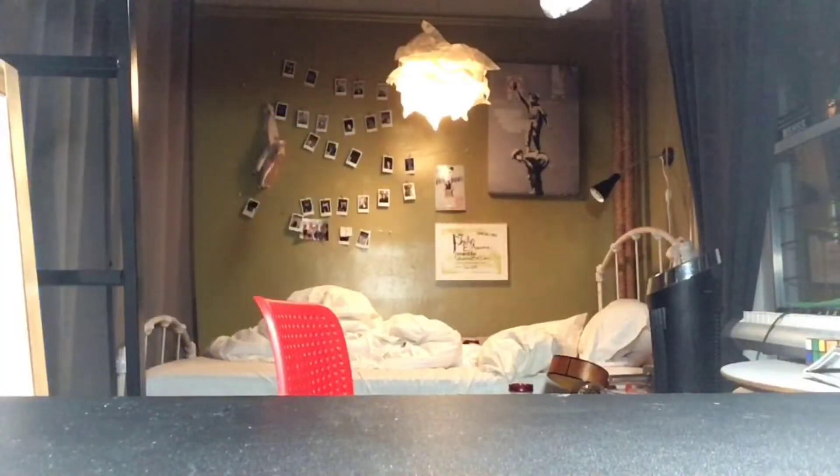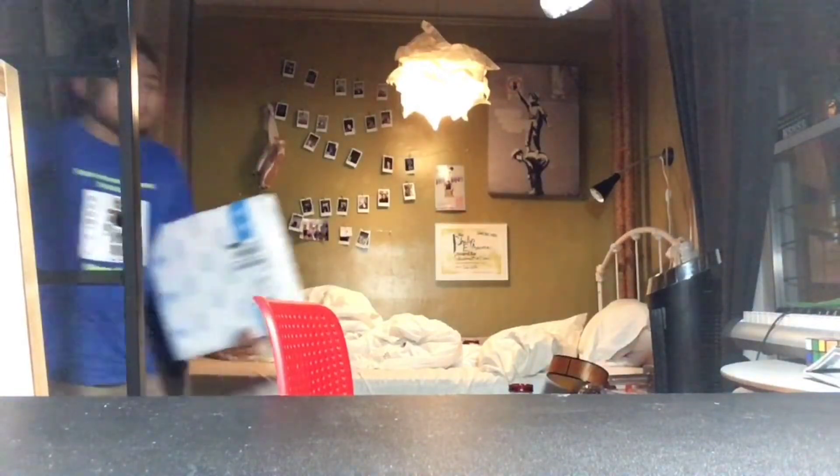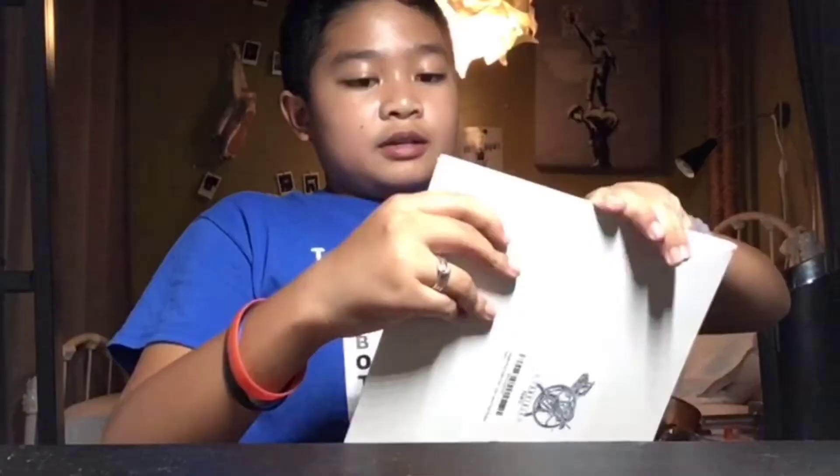I couldn't find the scissors so I'm gonna use my hands to open this bad boy. This is actually hard to open — I can't quite open it. Holy moly, it's right here!